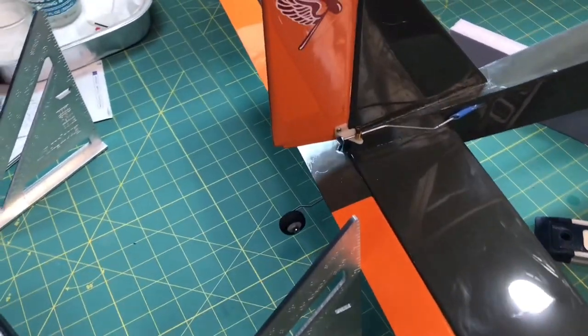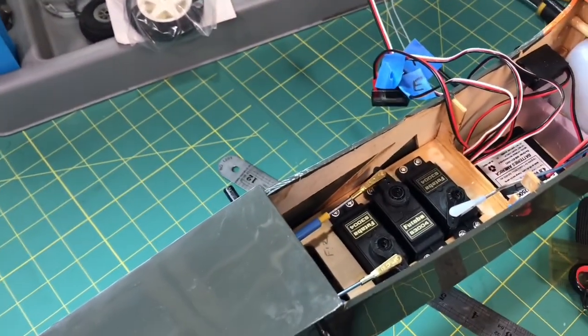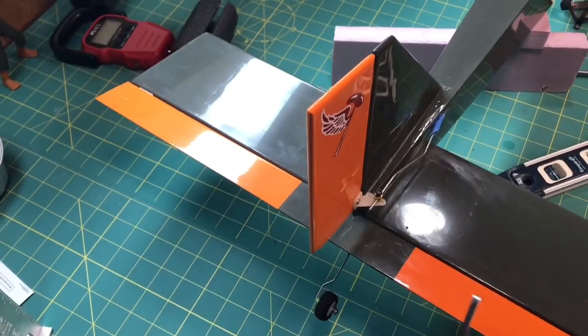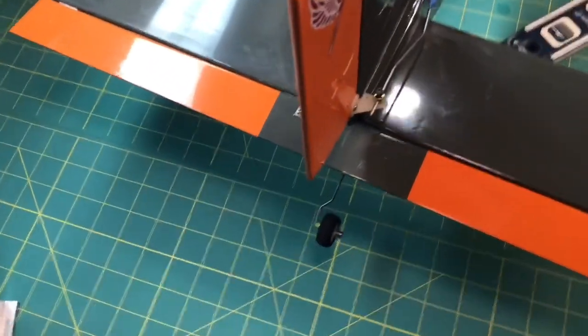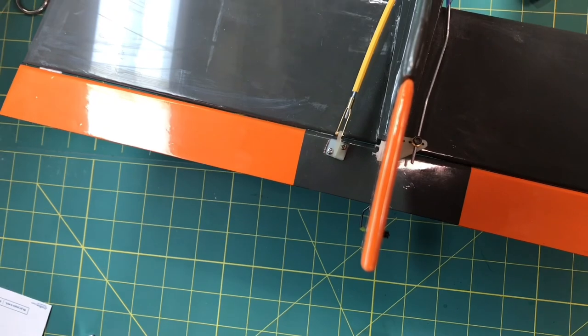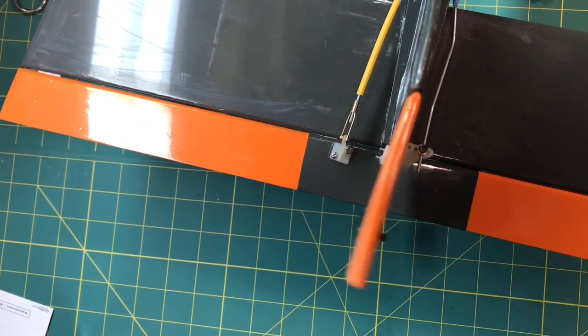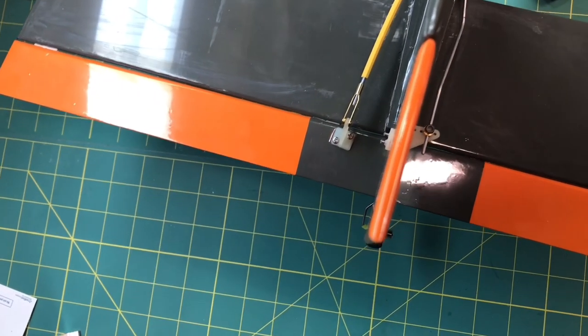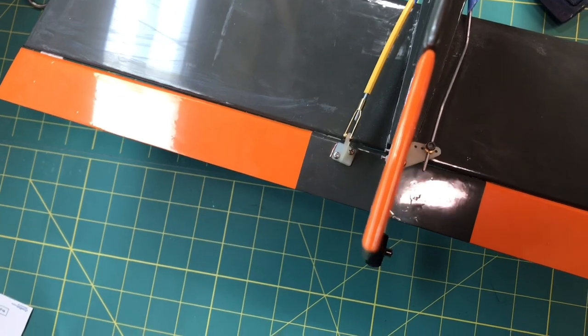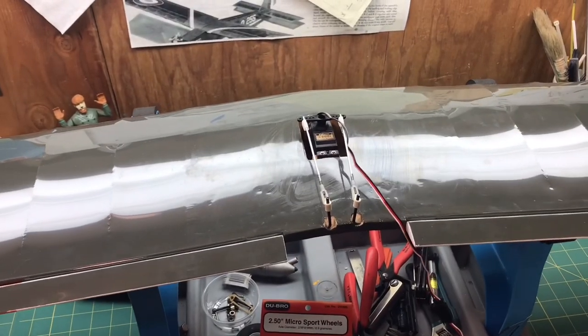Hopefully that wasn't too confusing. Now I need to look at the rudder. I'll look down on it and make my measurements — I have a lot of movement, and I'm only supposed to have 5/8 of an inch. I'll reduce it to probably about an inch for my high setting and then down to the 5/8 for my low setting, and I'll do that off camera.